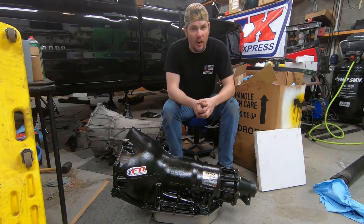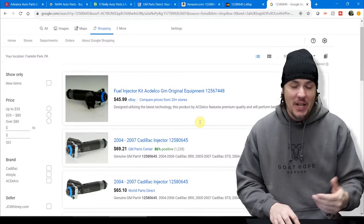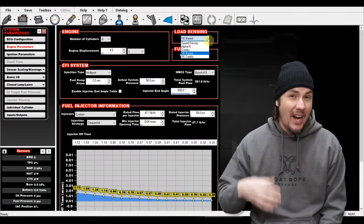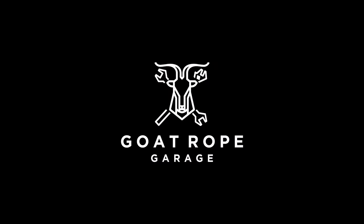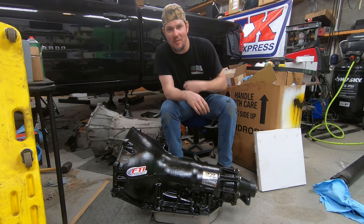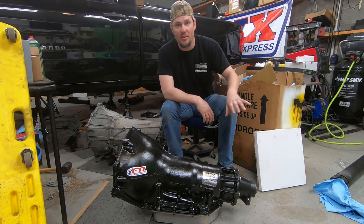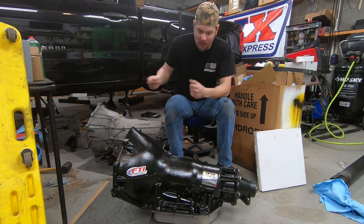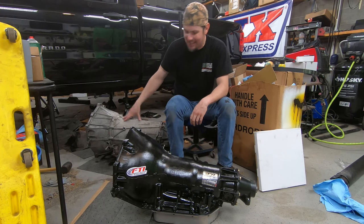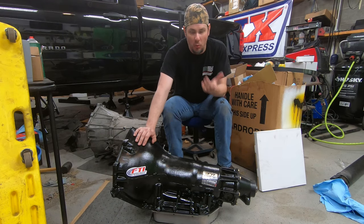The 6L80 is out and the Turbo 400 is ready to go in. Welcome back to the garage - huge shoutout to new subscribers. Click that button, ring that bell, check out the live show on Thursday nights and links to our sponsors in the description. We're in the middle of our Turbo 400 swap, going from a 6L80, and I want to go over the parts you'll need to complete this swap.